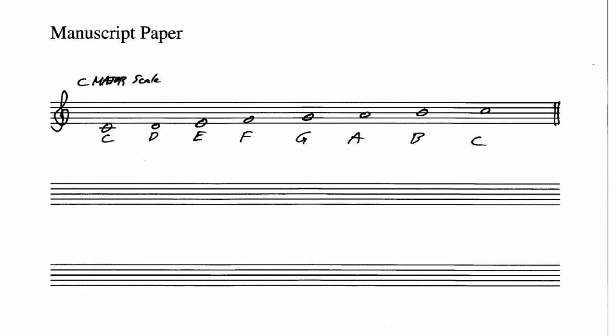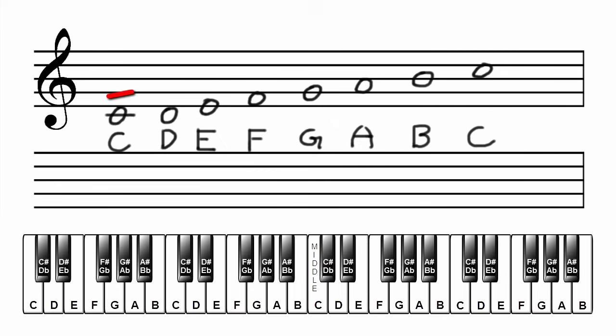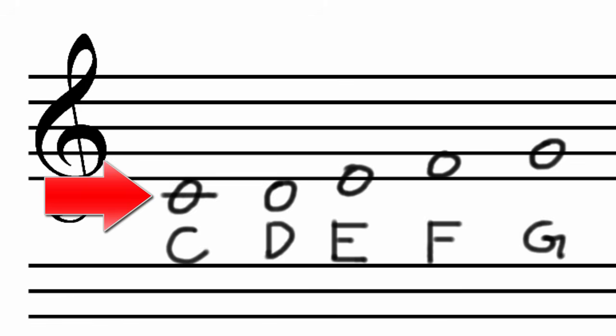That's the C major scale notated on the staff. It should look something like this on your manuscript paper. You may have noticed that as we ascend up the major scale, notes alternate between being placed on a line and a space. This also applies to notes on ledger lines, since ledger lines are an extension of the staff.